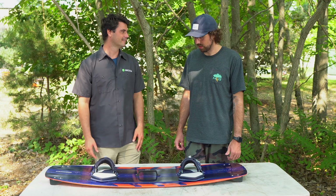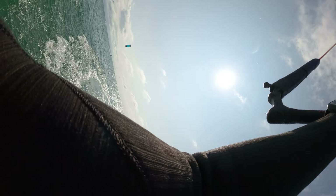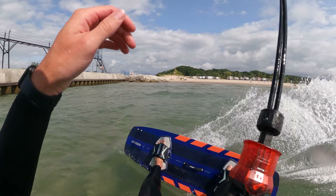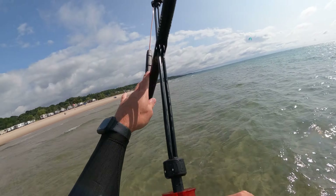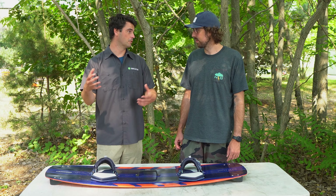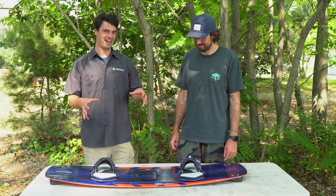Who would we send on this board? Definitely an intermediate rider — probably not a beginner. For that intermediate rider, it's going to help them take their freestyle jumping to the next tier. If you're somebody looking for a little extra pop, starting to get into back rolls, front rolls, all that — this is definitely the board for you. And for the guy looking to toss some boots on, back in the day this board was definitely ridden with boots, and it's still a great board for that.